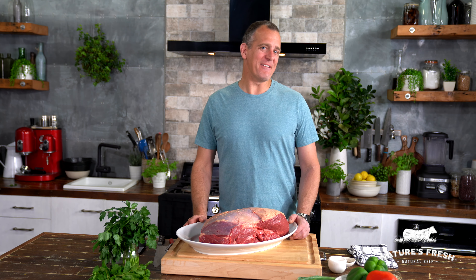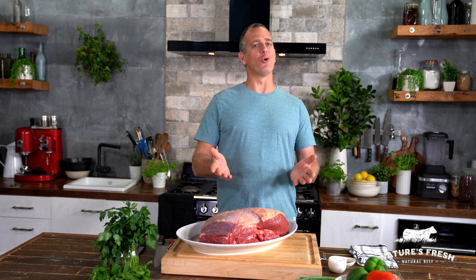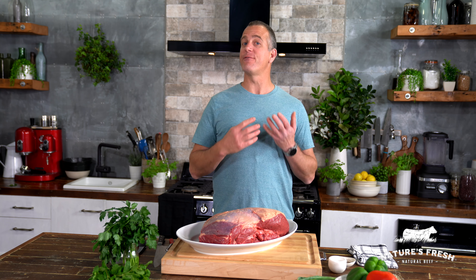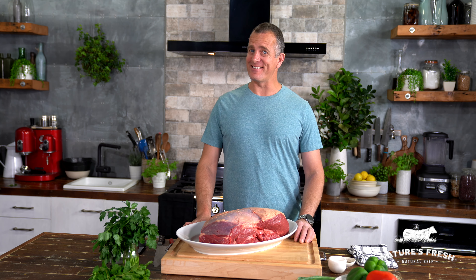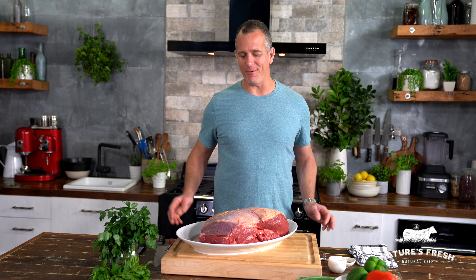There really is no cut of beef that Australians love more than a great bit of rump. After all, it's really versatile, it's the most affordable steak, and it tastes amazing. But did you ever wonder where your rump steak comes from?